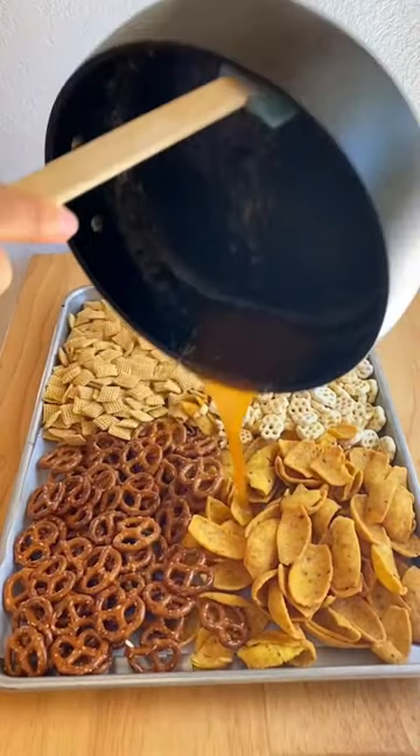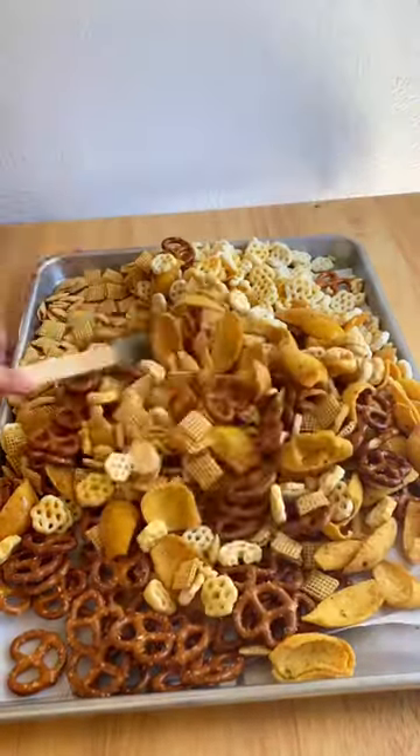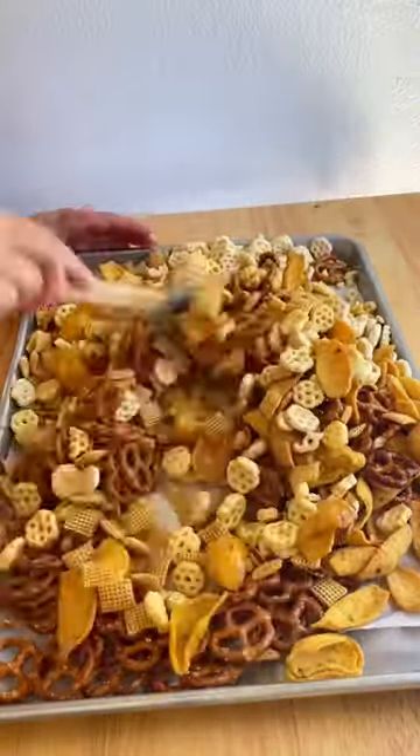Spread this buttery and sugary mixture all over your cereal and mix. At this point I realized I didn't have enough sauce, so I made another batch and doused it all over the baking sheet.